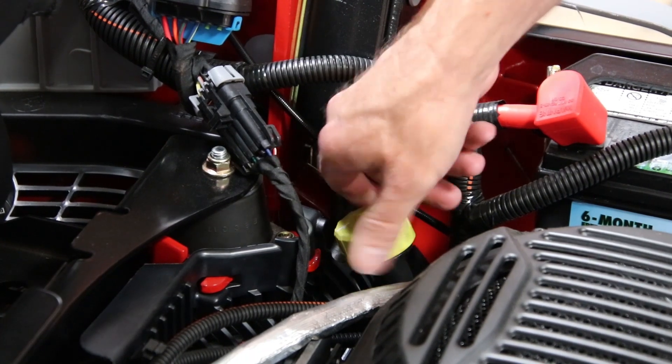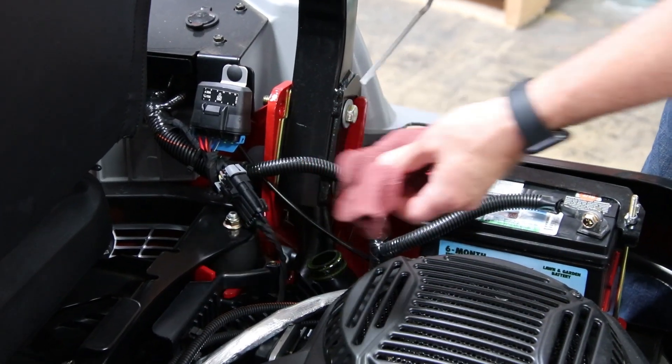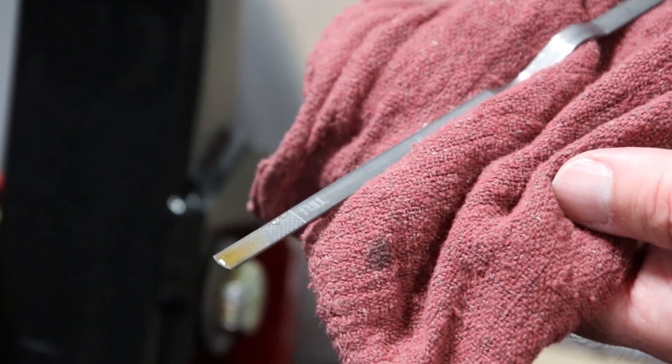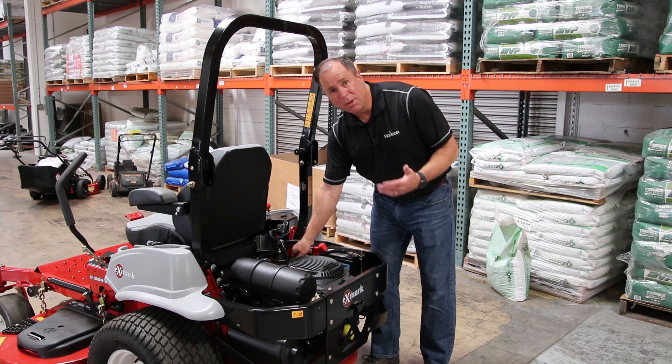We also want to double check our oil. The way to check the level in these is to actually unscrew it, set it in here just so it's touching — don't screw it back down — and pull it back out, and you can check your level of oil. You want to make sure you've got plenty of oil in there: don't overfill it, make sure it's not underfilled, but also make sure it's clean.